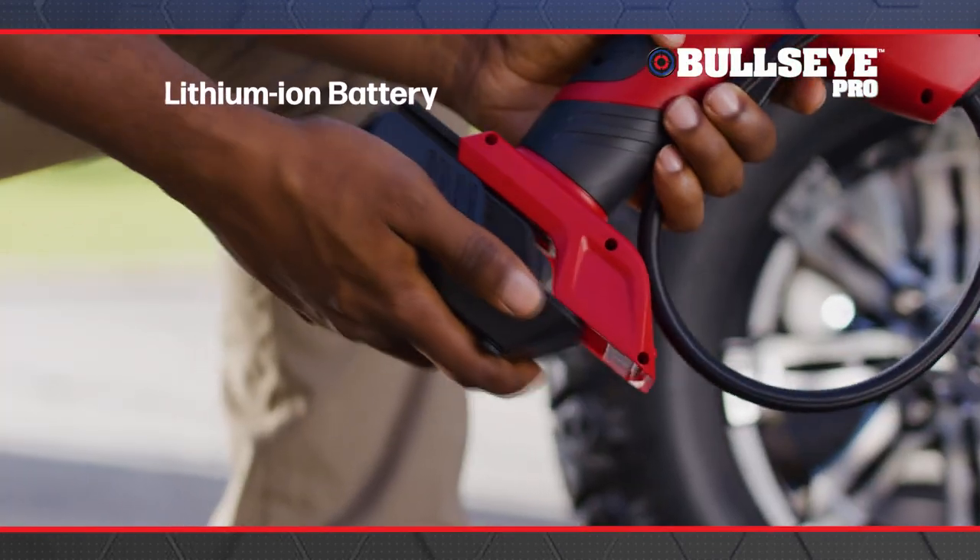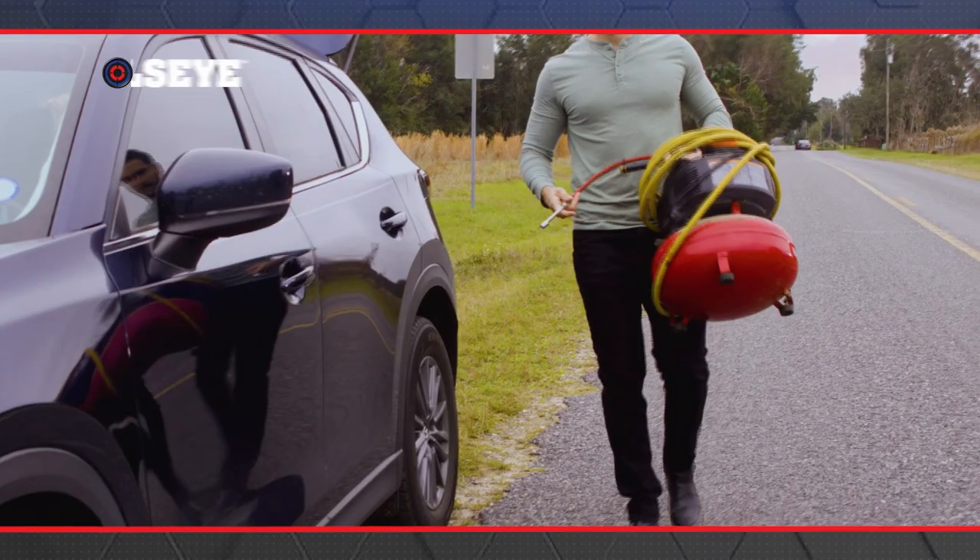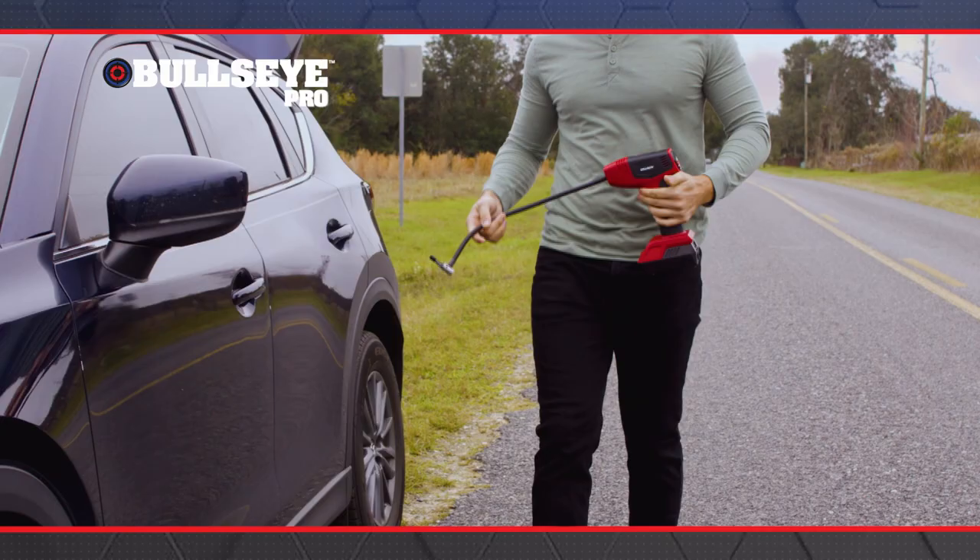Bullseye Pro is equipped with a rechargeable lithium-ion battery — so fast, so strong and so convenient, it's like putting the power of an air compressor in the palm of your hand.